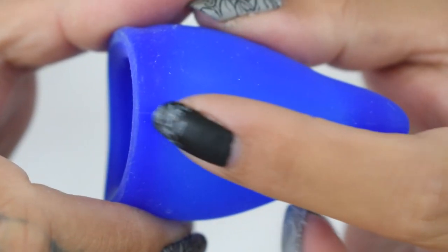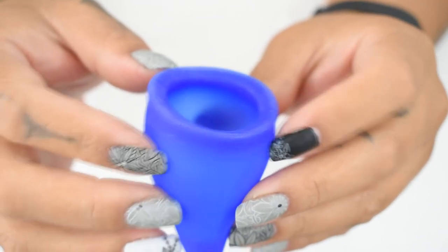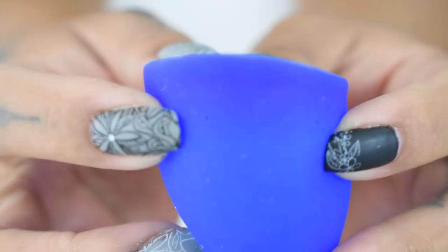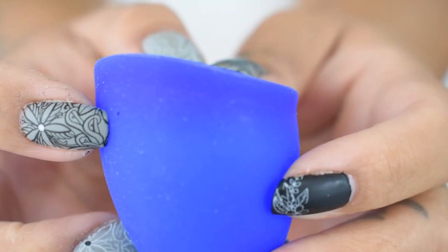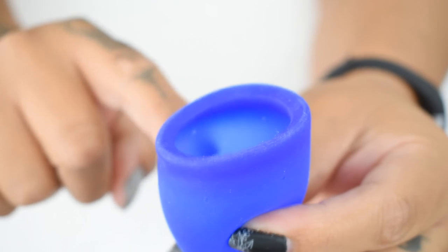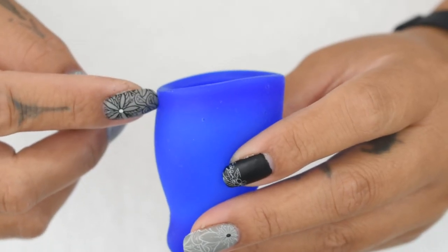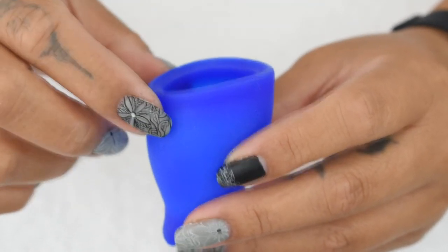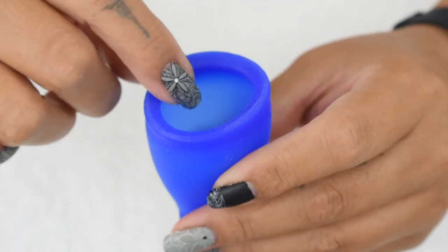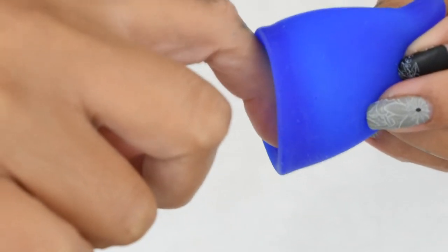There is one seam — it starts at the rim, goes up and around to the other side, and back down again. This cup has four air holes: two on each side, set quite low from the rim, and I would consider these pinholes. As you get near the rim there is a thickening of the silicone — you can see the color change from light blue to a darker blue — so it has like an invisible secondary rim. At the top rim there is a slight indentation that goes all the way around the cup. The rim isn't a thick, meaty piece like a lot of other cups on the market, but there is an inner rim — when I insert my nail into the cup and slide it toward the rim, my nail gets hooked right there.